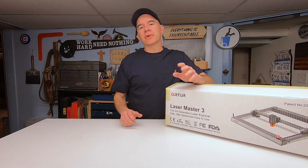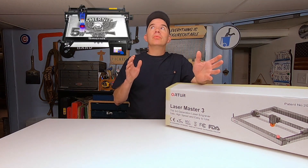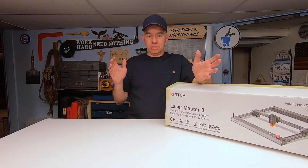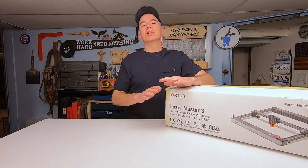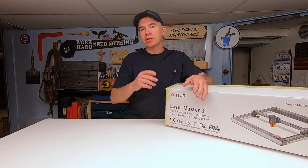There are so many different kinds of lasers on the market, but how do you know which one you need to choose? A lot of these machines look identical — the only thing they do is change the color and change the name.